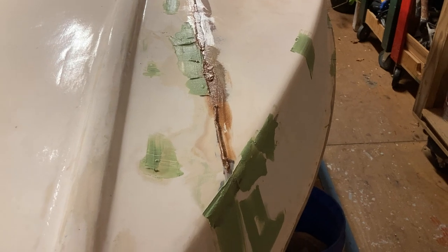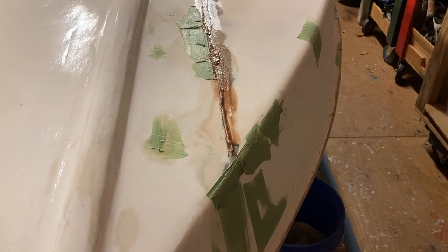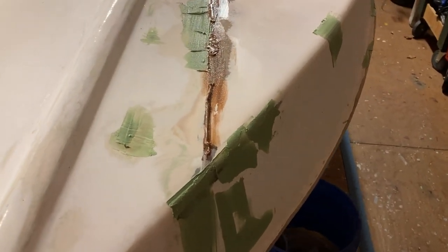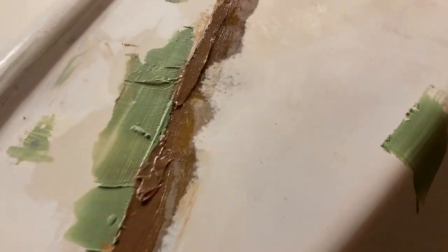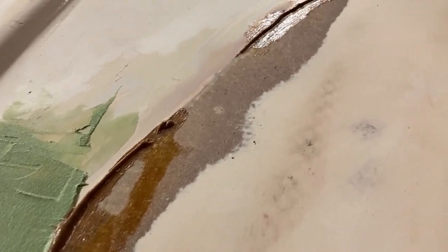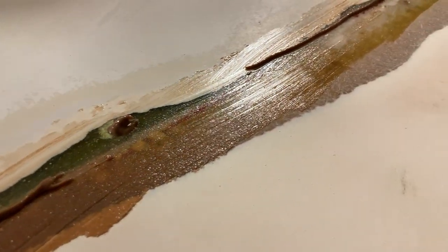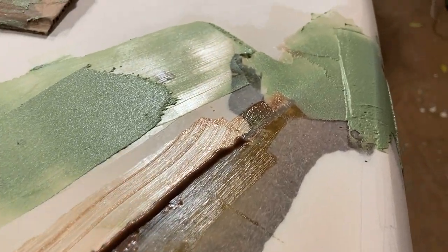We wanted to fill the little voids with thickened adhesive to give a little bit of structural bond — that's what the brown goop is down the seam. We pushed it in using a high-thrust caulk gun through the mixing tip, then came back and laid a little bead over the top of it, so when we go to sand it smooth again we hopefully won't have any little pits or pinholes.